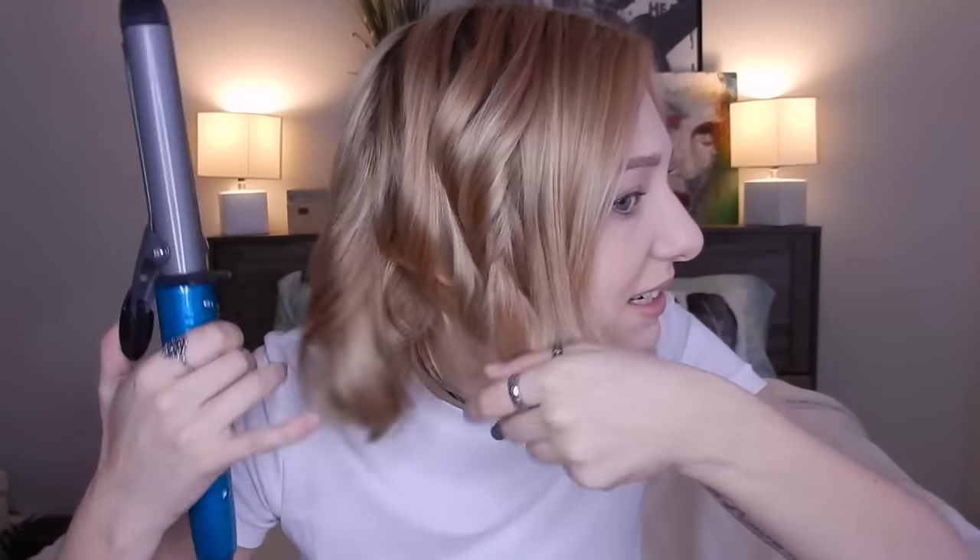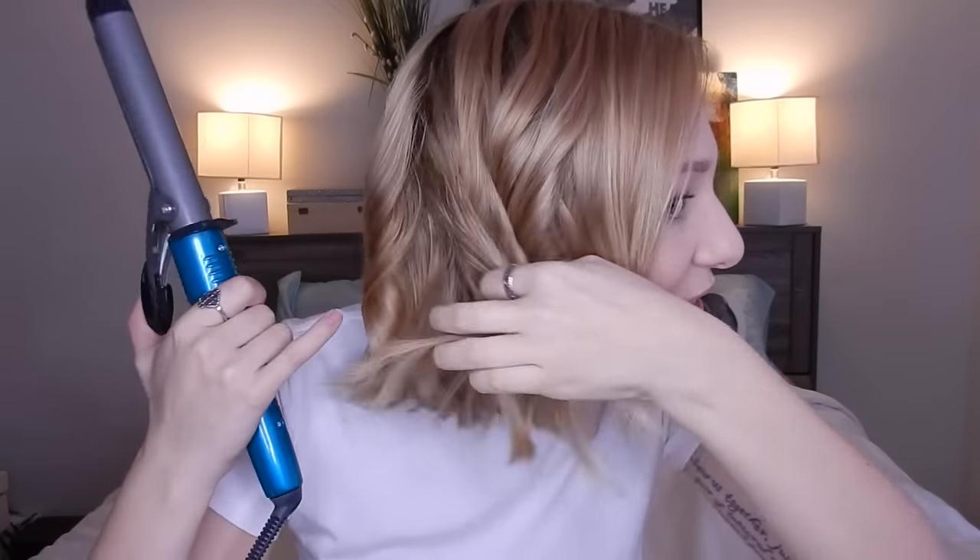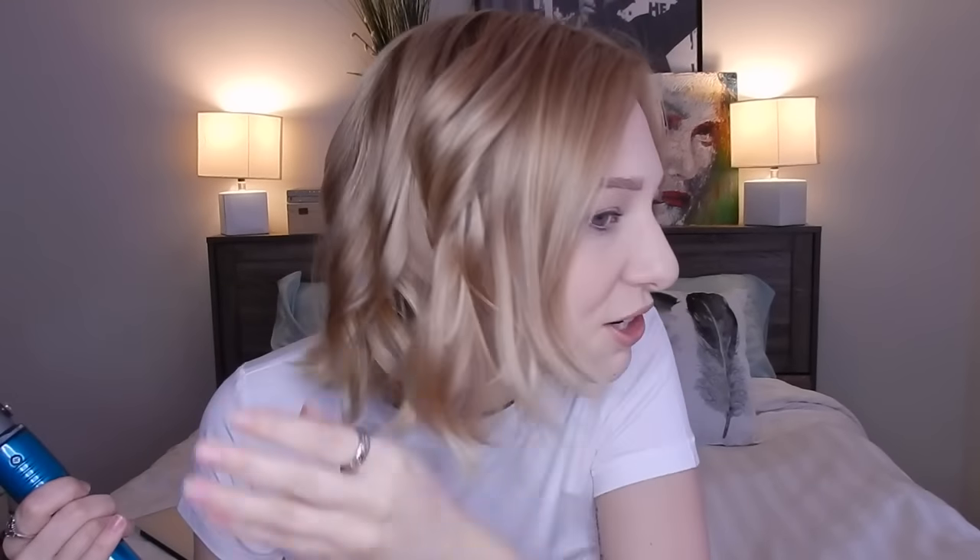For my under layers I'm actually going to curl towards my face, whereas on all my upper layers I'm going to curl away from my face. I do that because I like the look of away-from-face for all the curls you really see. However, because my under layers are so short I can't really curl them fully, so they just kind of flip out — and I'm not crazy about the flipping-out look, so I curl them towards me so they have more of a curled-under effect.